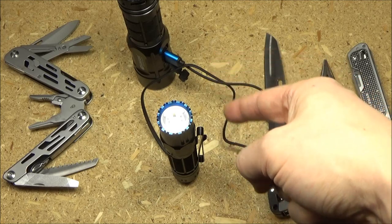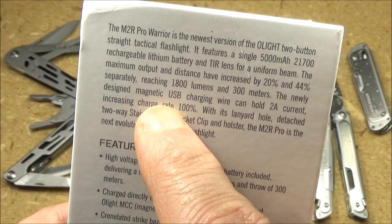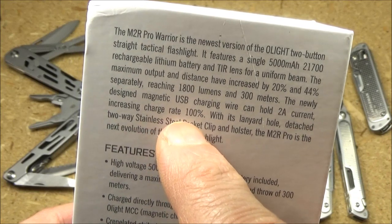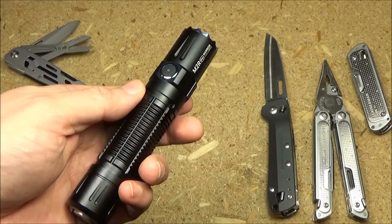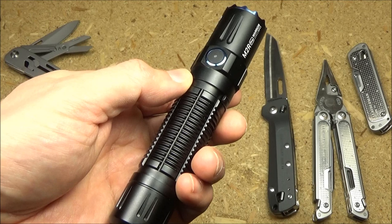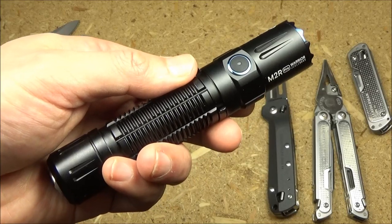About that charging cable that comes with this: the newly designed charging wire can hold two amp current, increasing charging rate 100%. This is quick charging technology. At this point, I'm going to roll in my testing and demonstration footage from outside, and then we'll be back for final thoughts and conclusions on this light.